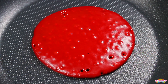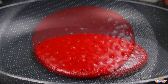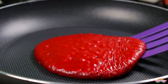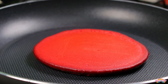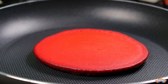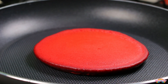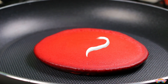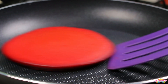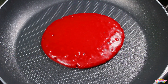Cuando veas burbujitas en la superficie, es hora de voltearlo. Te daré unos tips para voltear tus hot cakes más fácil y sin que se rompan. Primero despega la orilla con la palita. Con un movimiento rápido, empuja y desliza la palita, levanta el hot cake y voltéalo dejándolo caer en la sartén, así rápido y sin miedo. A veces por miedo a que se rompa, lo volteamos despacio y la mezcla se derrama. Al hacerlo de manera rápida, esto no pasará. Cuando hayamos volteado el hot cake, lo dejaremos cocinar de ese lado por un minuto más. Después de un minuto, el hot cake ya está cocinado por los dos lados. Lo sacaremos de la sartén y haremos lo anterior con toda la mezcla.